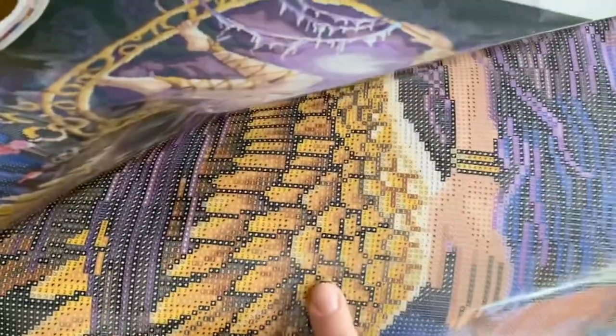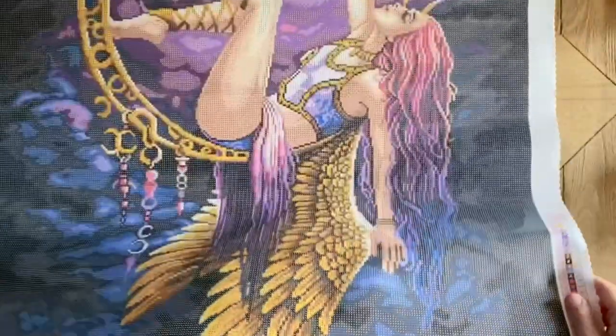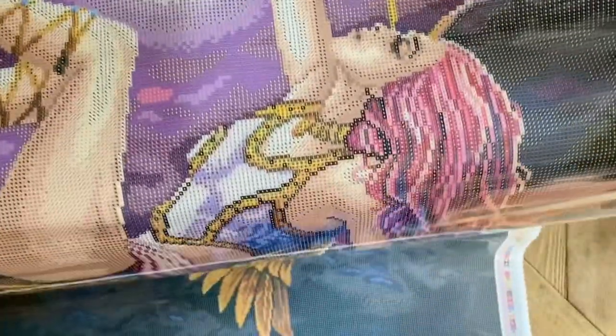Confetti areas are where there are lots of color changes and not more than a couple of the same color in a row. And oh my goodness — her hair! Pink and purple ombré hair. I love it.